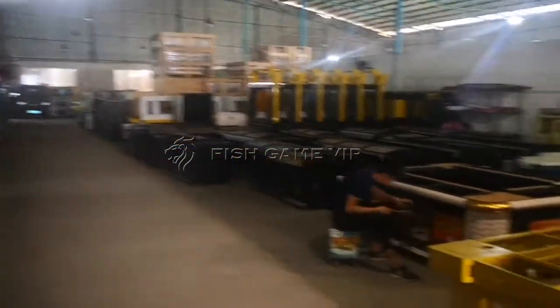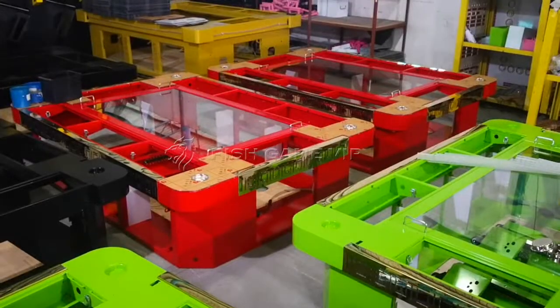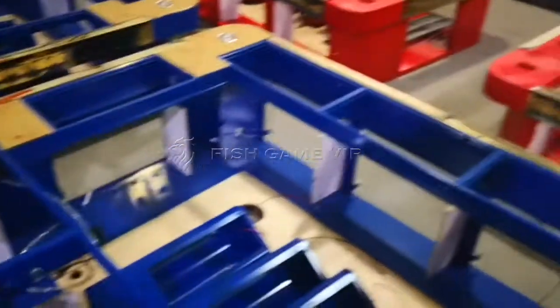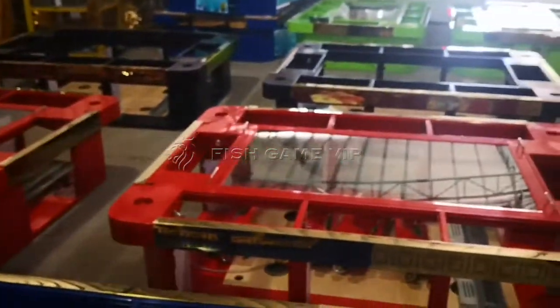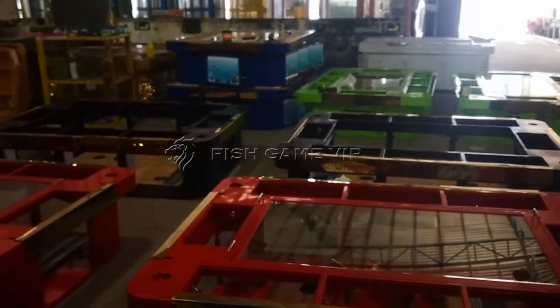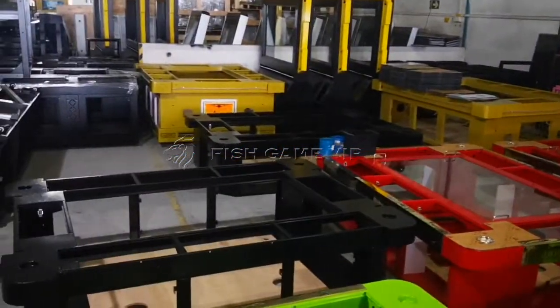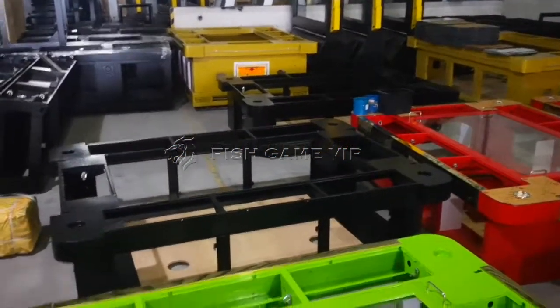Thanks for watching. 60 machines are ready.